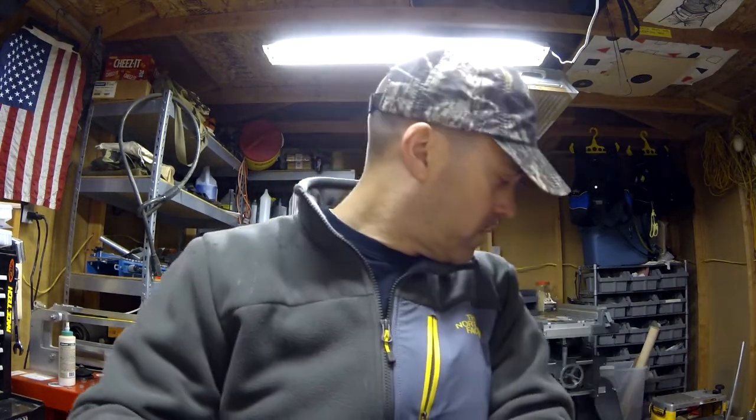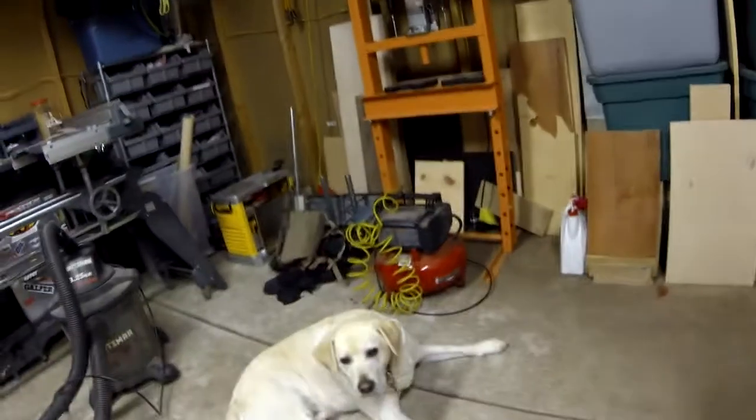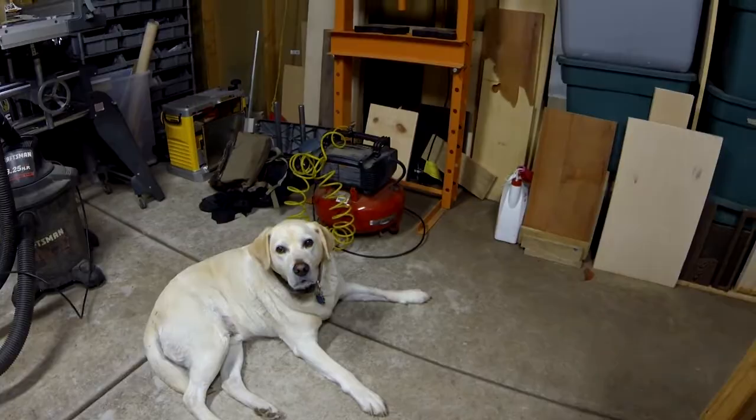It's a rainy Saturday here in Northern California and I have got a new knife to show. We are in the shop, and I have my trusty helper Baxter with me. Baxter, say hi to YouTube. There you go, he says it.